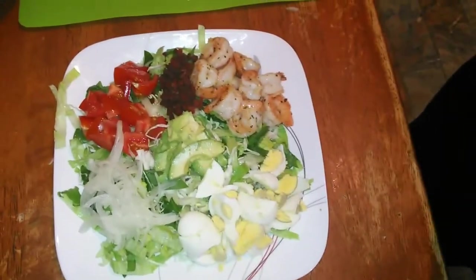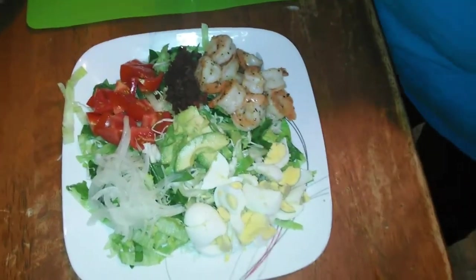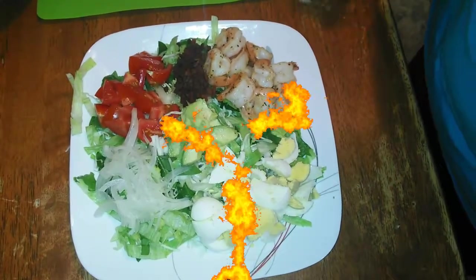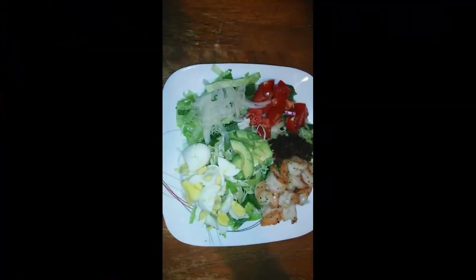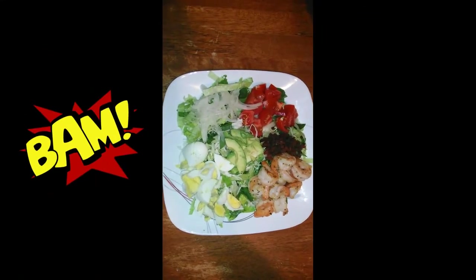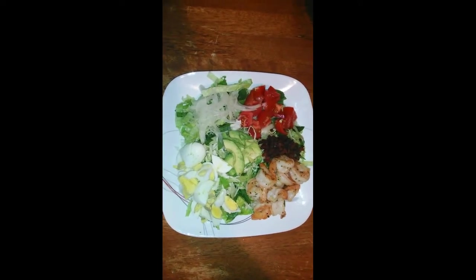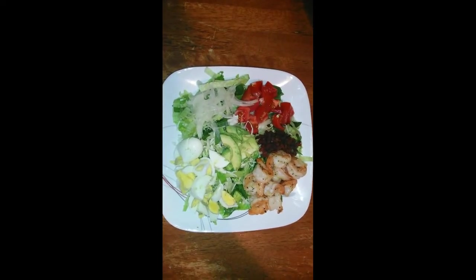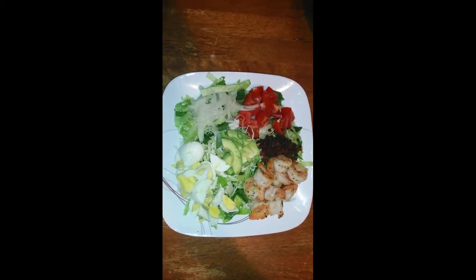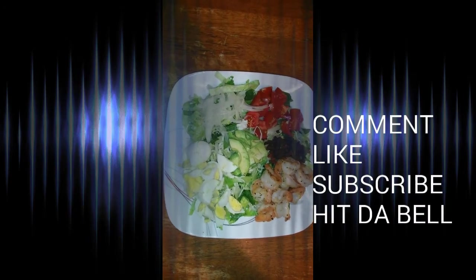Now that's my Cobb salad, y'all. Now we about to go ahead on and do this eating chat — see y'all later. That's my completed Cobb salad, y'all: simple, easy, done. Thanks for watching, comment, like, subscribe, and hit the bell to be notified every time I upload. Thanks for watching, see y'all later.